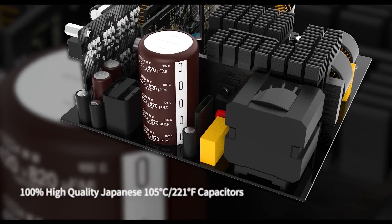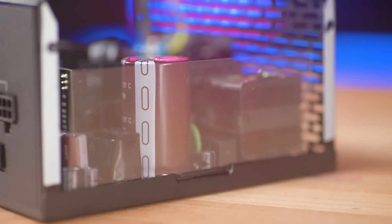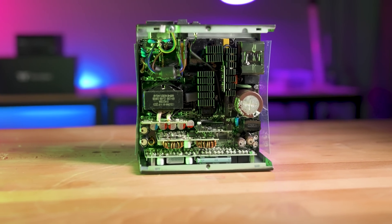Moving into its construction, the Tough Power GF3 has been designed to provide you with the most reliable power yet. For starters, the GF3 features 100% high quality Japanese capacitors. This provides incredibly stable power, and combined with its high amperage single 12V rail and DC-DC design, means this power supply will never let you down when you need it most.